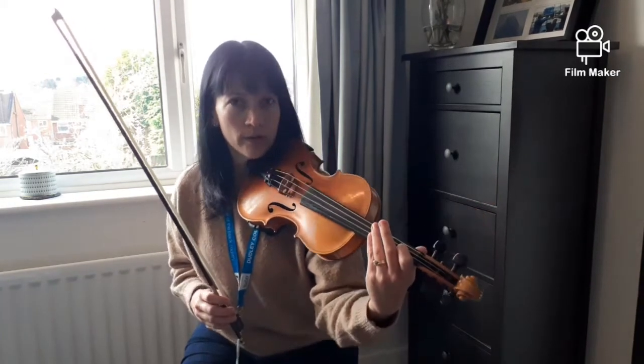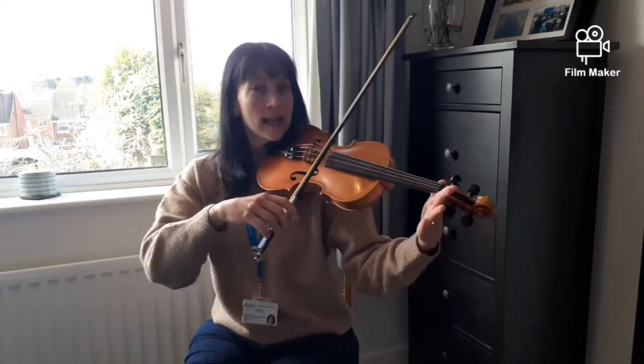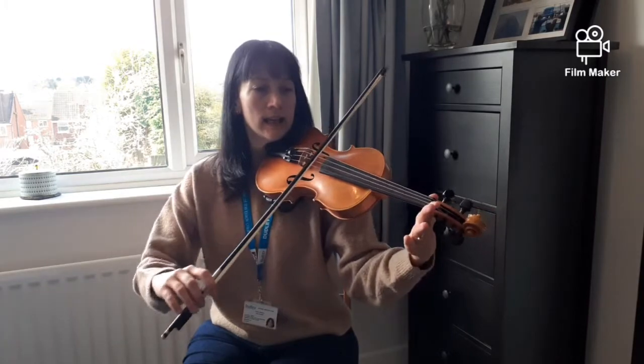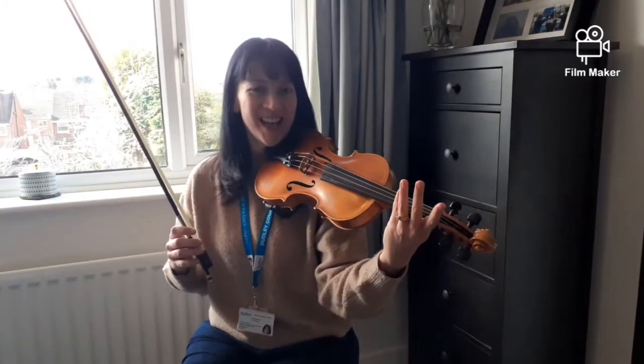Okay, beautiful playing. Now the next section goes like this: D, D, D, D, D, A, A. Your turn.